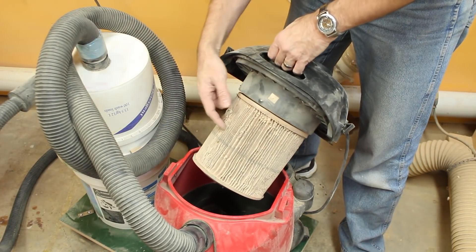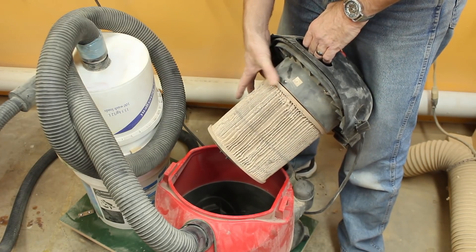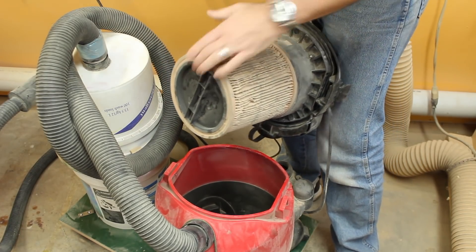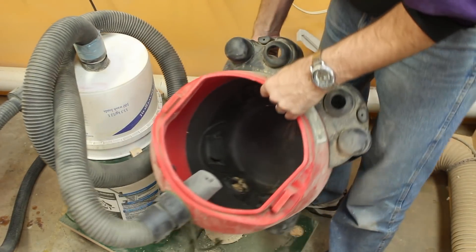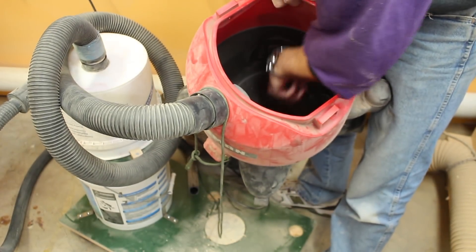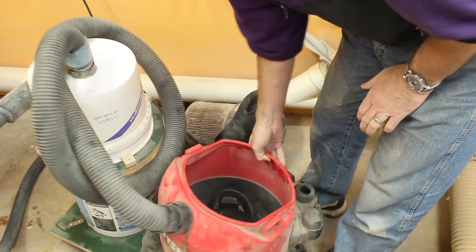I still have the same old filter that came with it — this was a trash-pick vacuum. I've been looking for a new filter online but it's discontinued. I'm going to take this off and go to Home Depot to see if I can find something similar. And there is virtually nothing in this bucket — maybe a tablespoon of dust in the bottom, that's it.